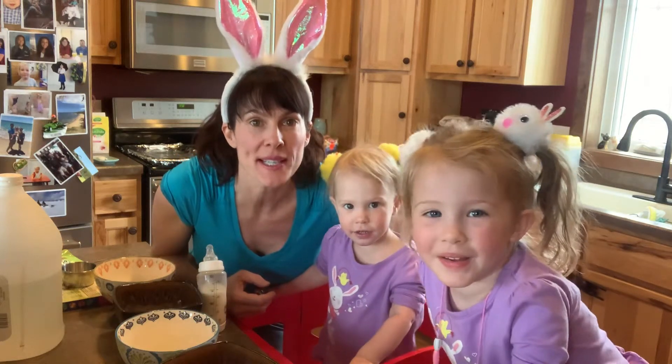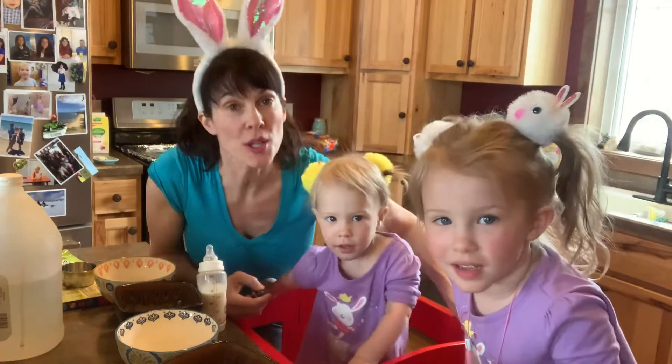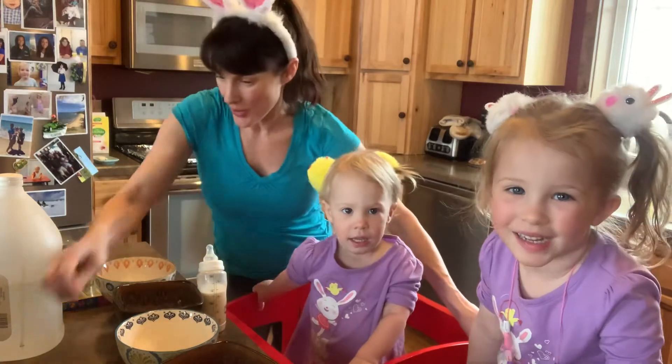Happy Easter 2020! This is how you dye Easter eggs. We're going to show you how. So, here we go.